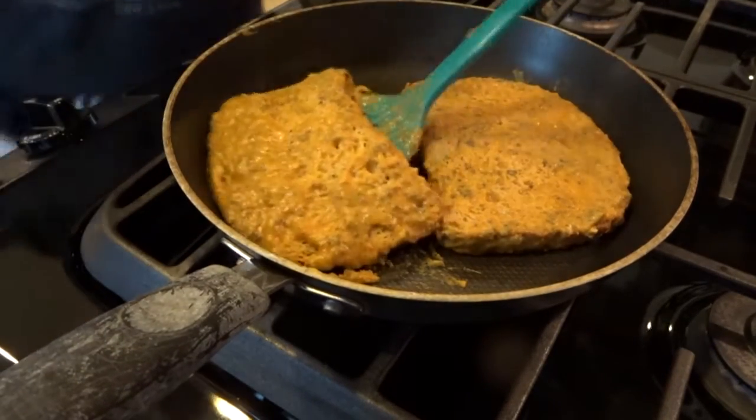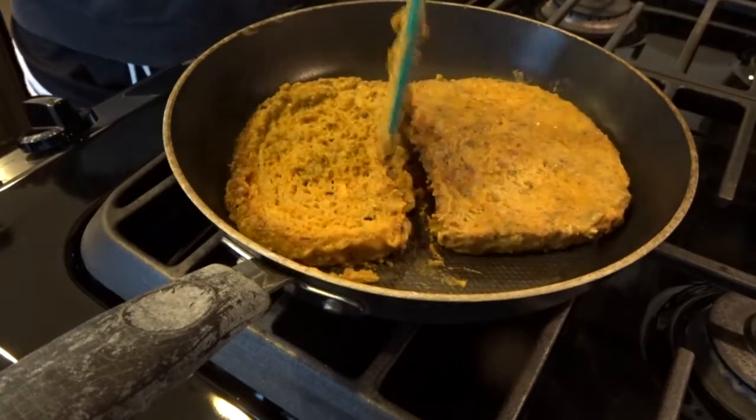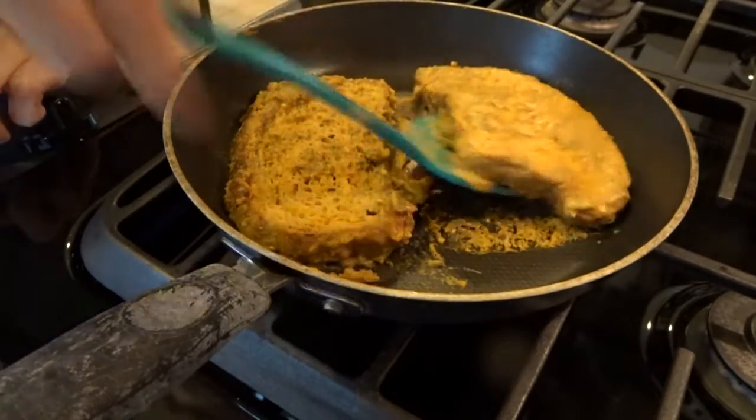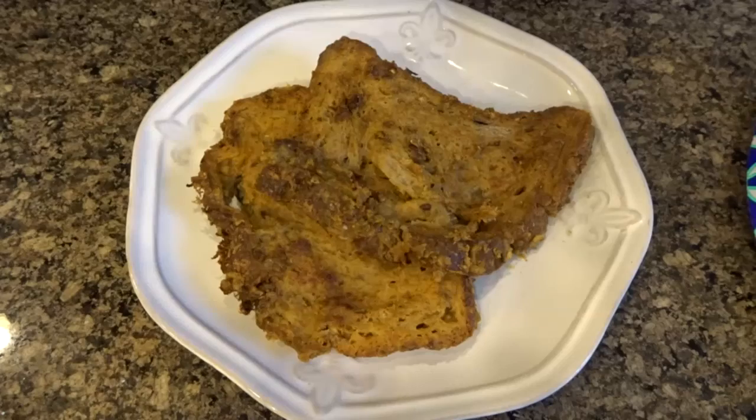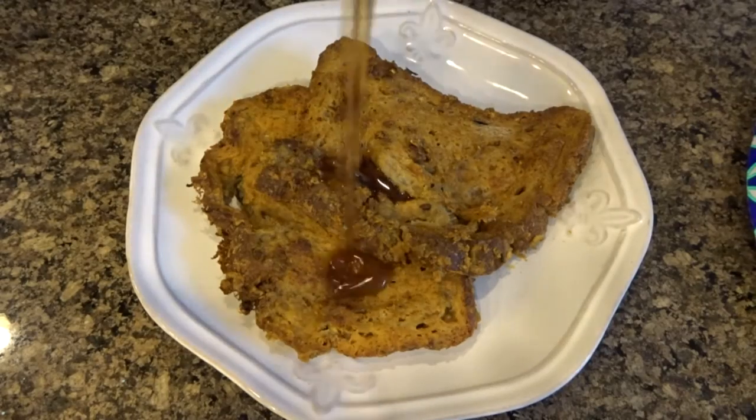If you're not using any oil or anything, you want to cook it at low to medium heat. It takes about five to seven minutes on each side until it is completely cooked.